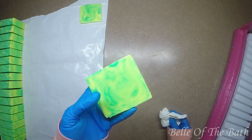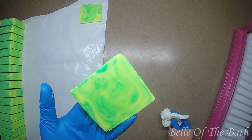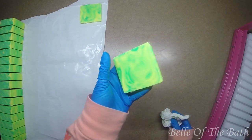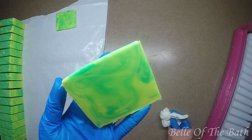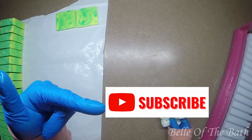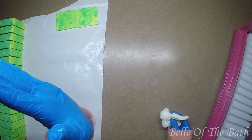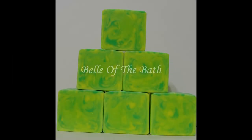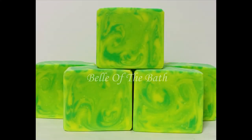Alright guys, sorry for the rant - well, no I'm not, you're here, might as well! This is the Mountain Dew soap, and it's going to be in our July line - the first soap, yay! If you guys like it, leave me a thumbs up, don't forget to subscribe, and click that notification bell so you'll receive notifications when my next video uploads. Thank you guys for joining me today! Bye!